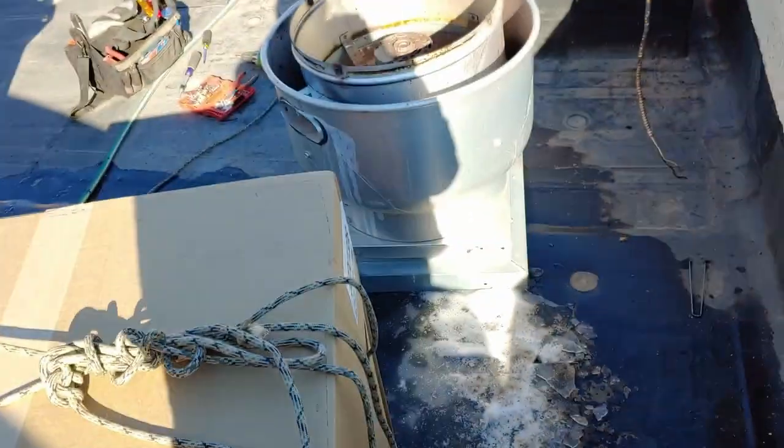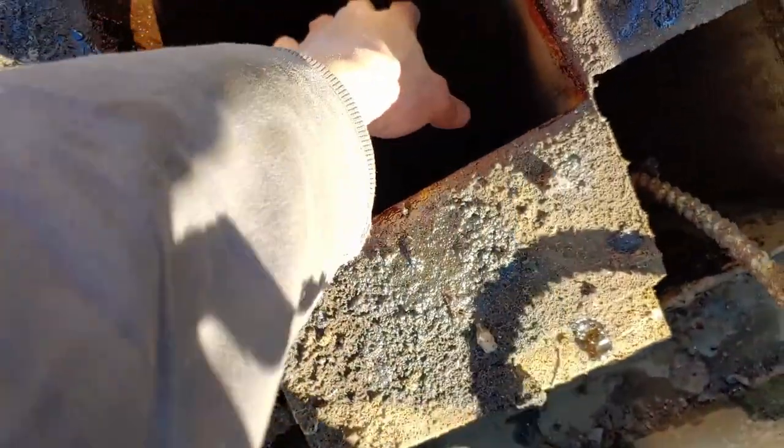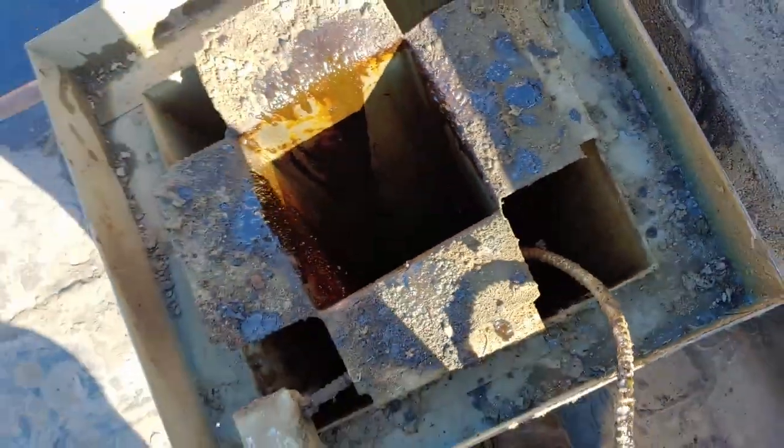Now all I've got to do is unbox it, put it on, and wire it up, and then they won't be living in the inferno. Seriously, it's like 110 degrees right here. Hot.